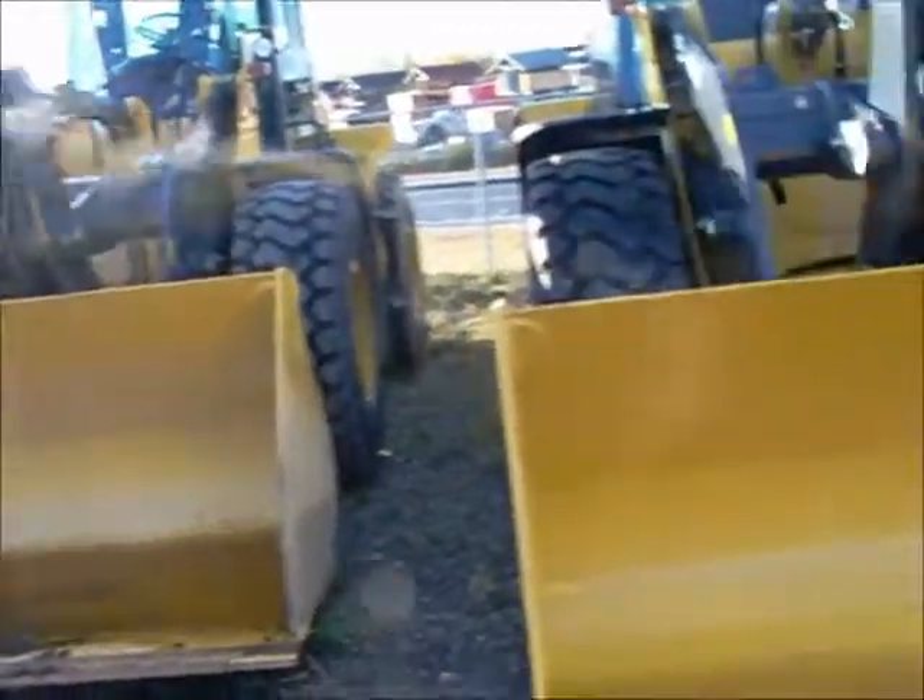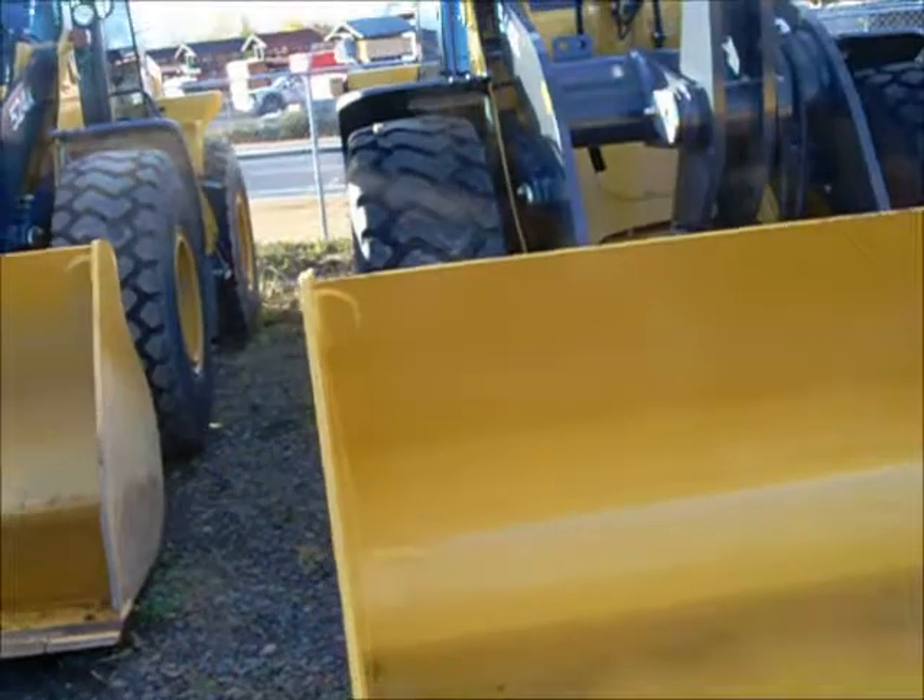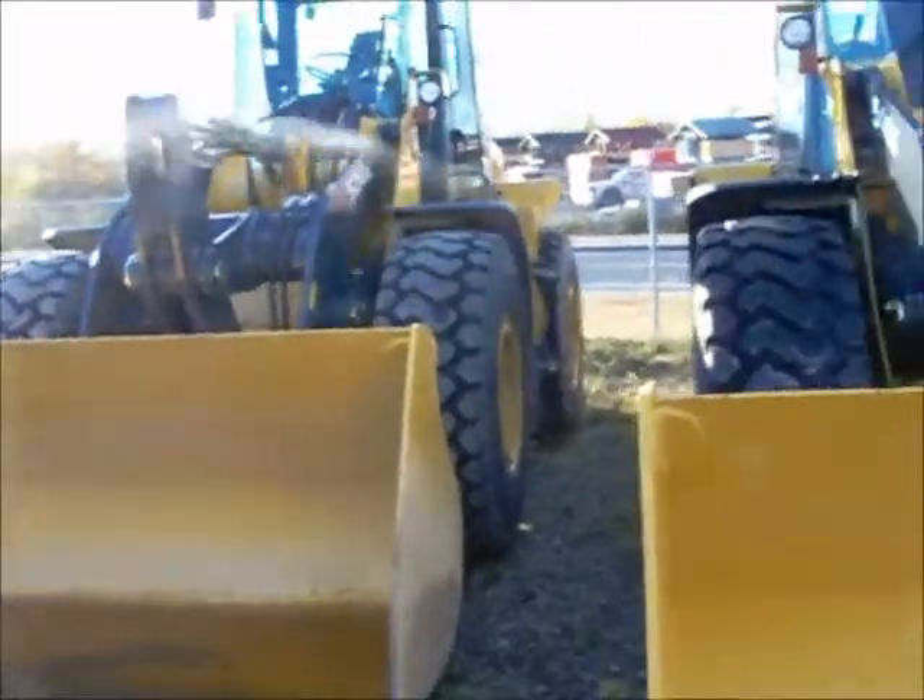Ok guys, I think we're going to have time for one last walk around, and it's going to be of a 524k wheel loader. Here's the bucket — sand buckets, flat tooth, quick coupler.